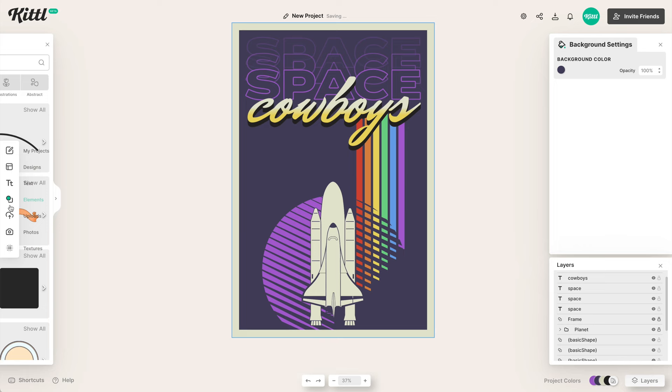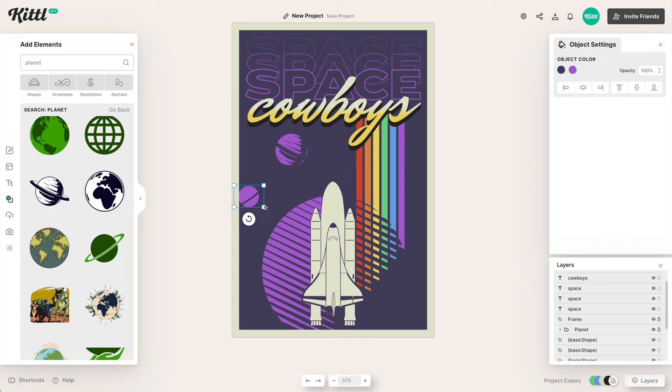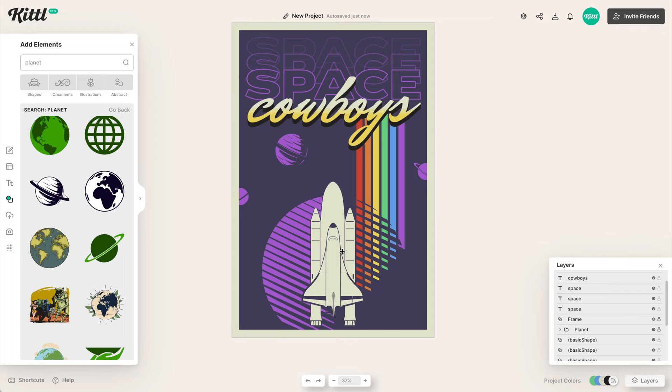Once we feel good about that, we can start adding additional elements. I'll type in 'planet' — we're in space, so we've got to have some planets like Saturn and whatever else. I'll make these the correct colors and start playing with layout, adding several of them. You could also add stars and other components commonly seen in space. In this instance, I'm going to make sure they're coming out of the sides of the poster.